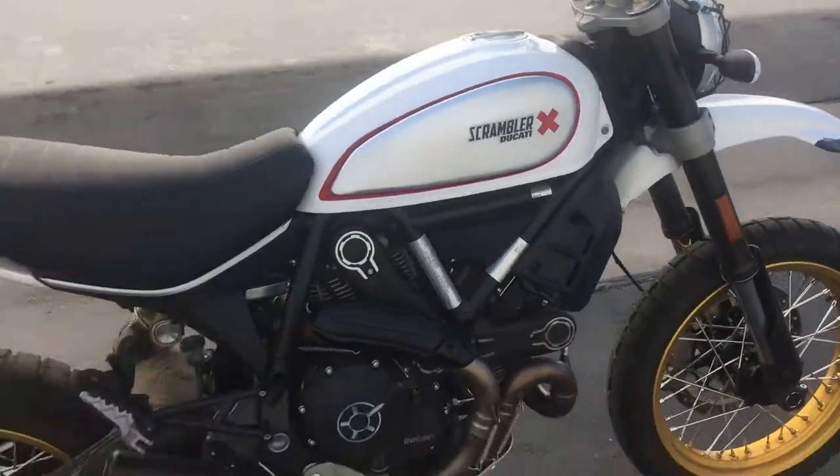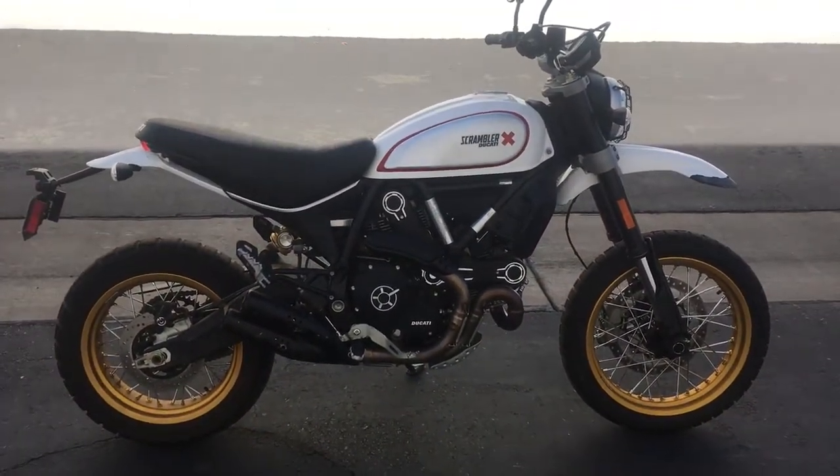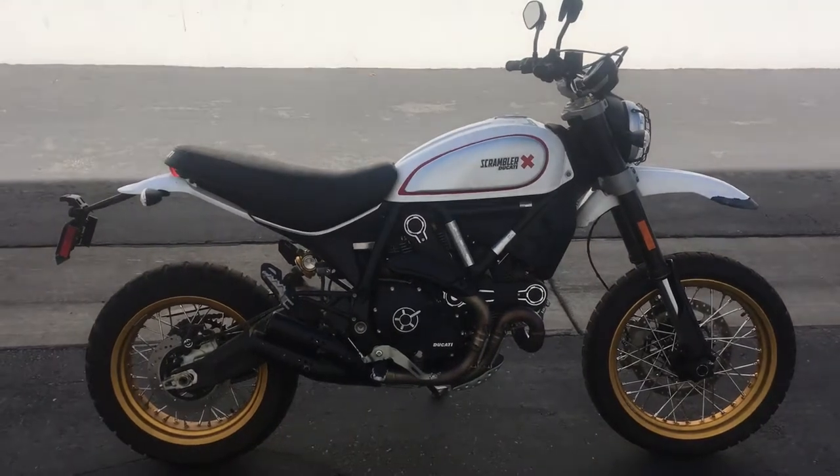All right, the 2017 Ducati Scrambler Desert Sled. Stay tuned for a full review on this thing as I have more fun ripping it around.